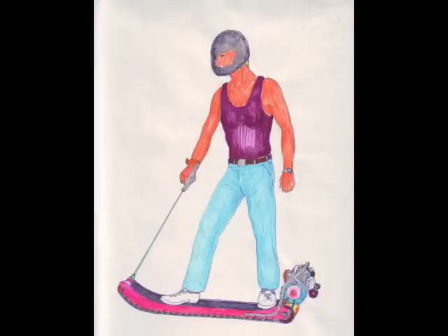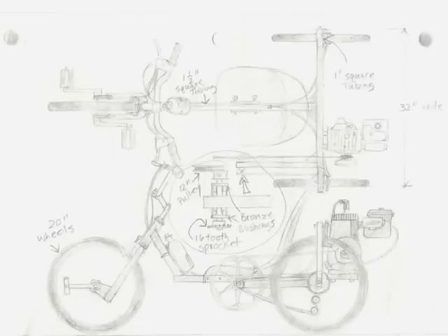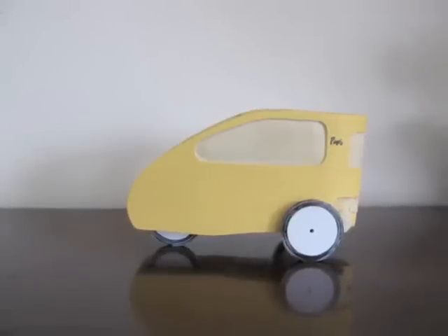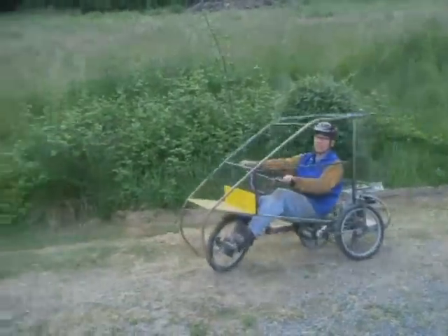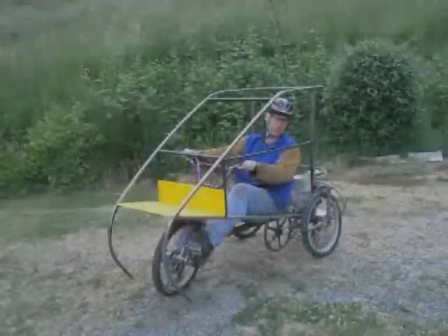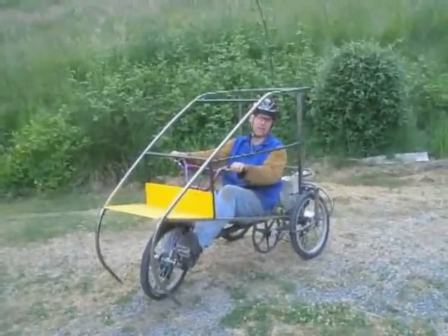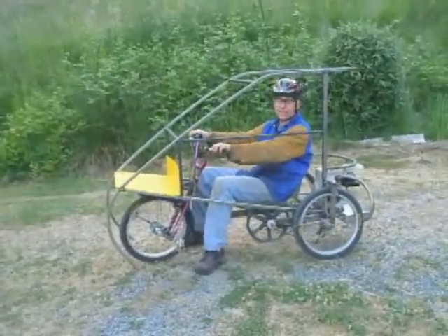We'll be right back. I just completed the framework and I'm working on little details before I can finally put the body on. It has a two horsepower Briggs and Stratton motor, so legally this is a motorized...